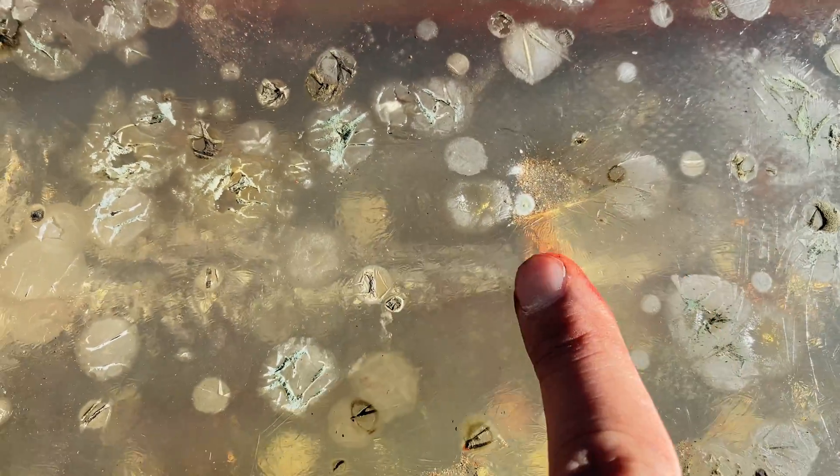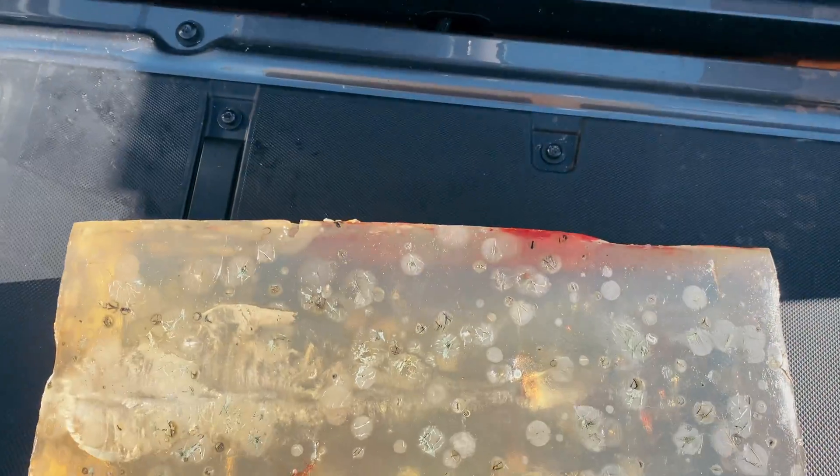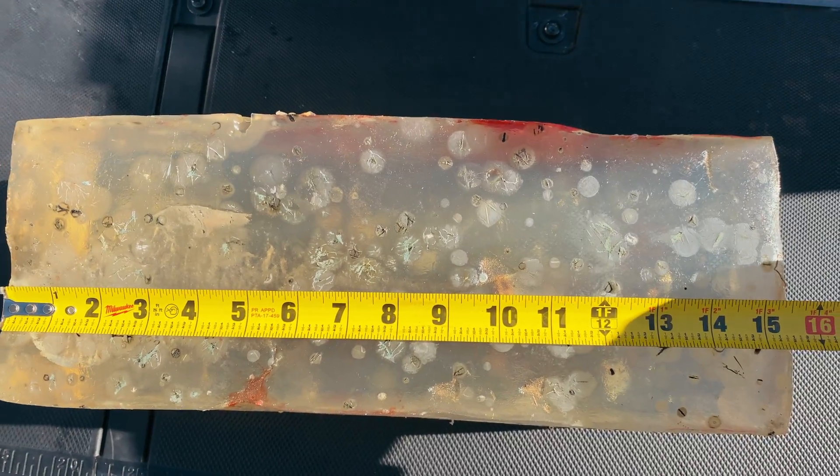You can see the bullet was stopped by the ballistics gel. This is a 16-inch long block. So let's go ahead and measure the total penetration here. That's the bullet — about 10 inches of penetration.